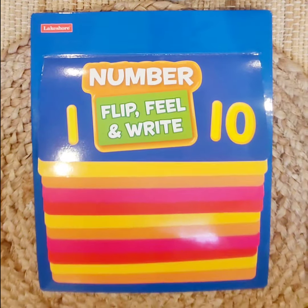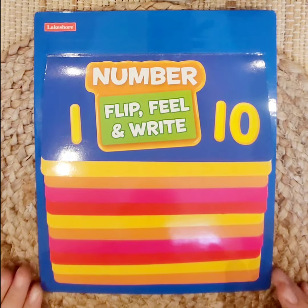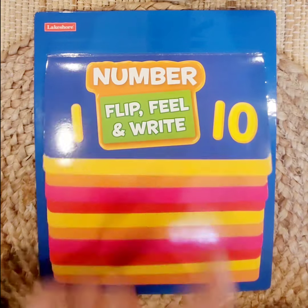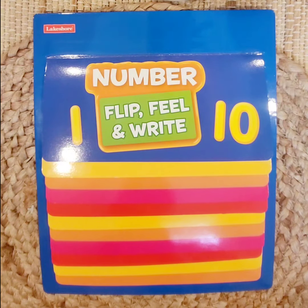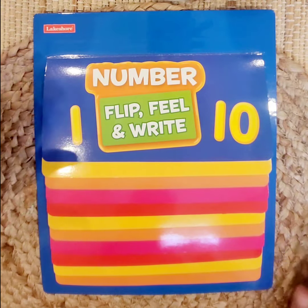Hi friends, it's Miss G. I found this really neat activity where we're going to flip, feel, and write. Doesn't that sound fun? So we're going to do numbers 1 through 10. Are you ready to join me?